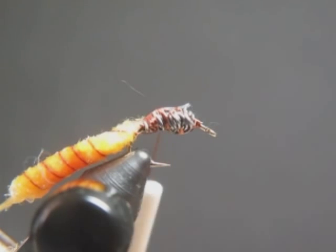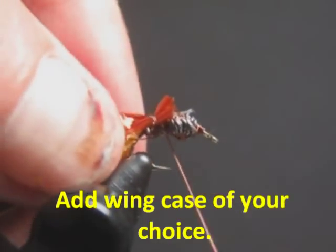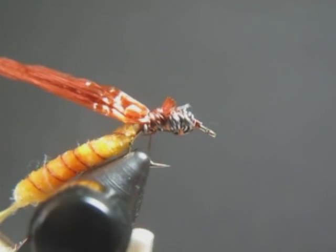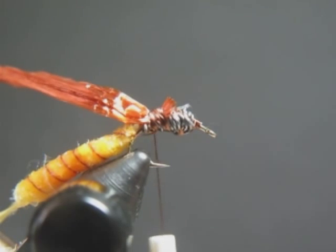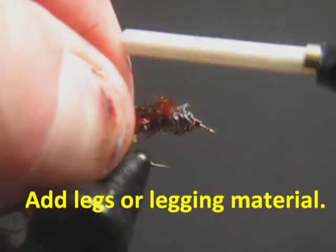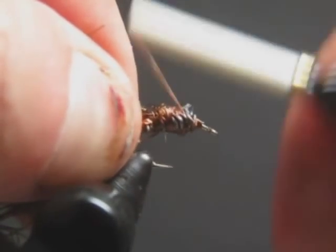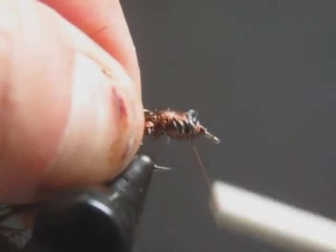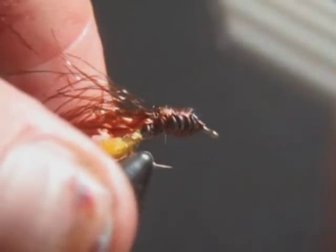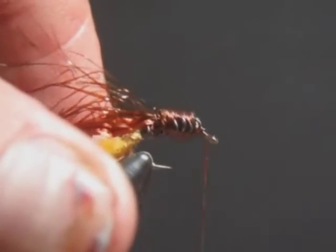Next I'll go ahead and put what's going to be the wing case. Then I'll take the material I'm going to use for the legs. You can use any number of materials to make legs, from grouse to synthetic fibers. I like this flash we've got here. I'll go ahead and keep turning that, get it filled up to what I want for an abdomen. You could easily throw dubbing over it at this point if you wanted to — I'm not going to do that.